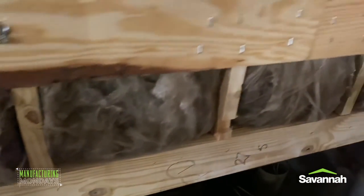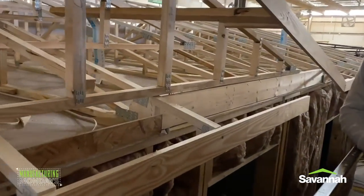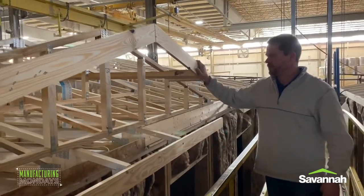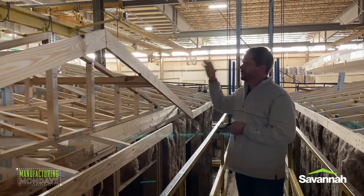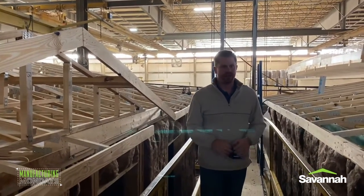John also pointed out the 2x6 beam across the top there. Down here above the front door, you can see that header there as well. We're about station 8 in the process — all the walls have been constructed, the roof's been put on. When the team comes back in the morning, they'll start blowing all the insulation in this one, starting in the roof decking area. We'll show that in a future video.